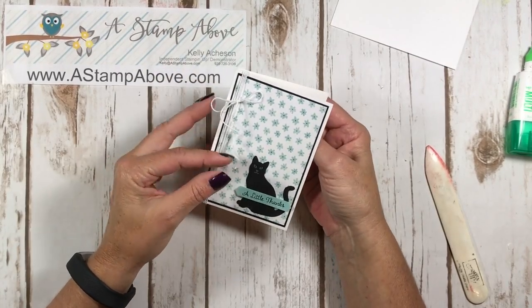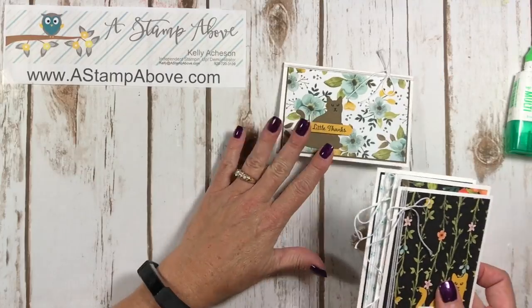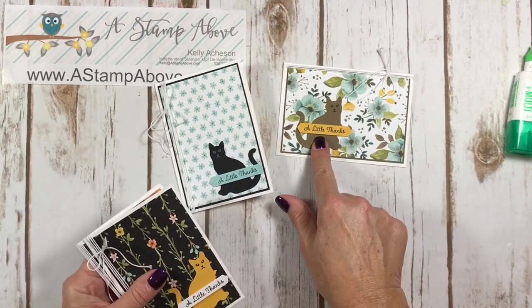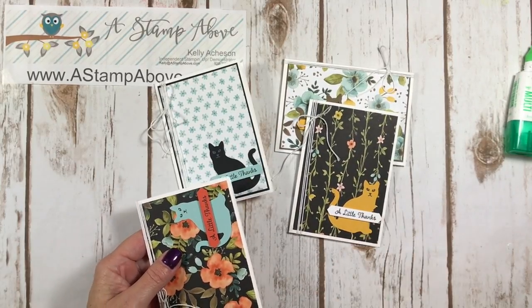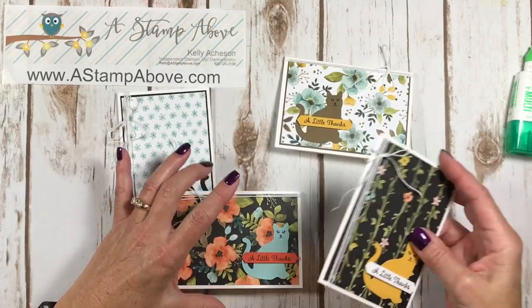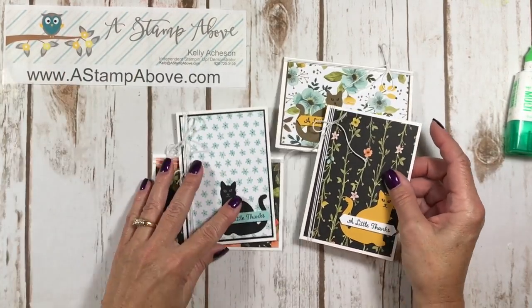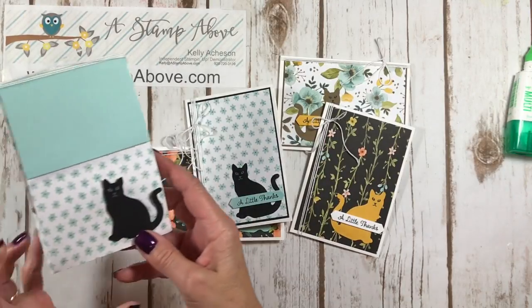Isn't that just the sweetest? It is so simple. You can see the rest of the cards that I made here. I use soft suede with crushed curry, crushed curry and whisper white, and then pool party with tangerine tango. So just a cute little set of cards with the cat punch and this little pouch.